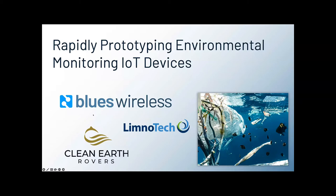We'll start with the idea of rapid prototyping in the IoT and what that really means when developing IoT prototypes, and how connectivity — the 'I' of the IoT — should be brought into the equation much earlier than we normally do. Thanks to our friends at Limnotech and Clean Earth Rovers, we're going to hear how they are developing their environmental monitoring devices using a lot of these rapid prototyping ideals.